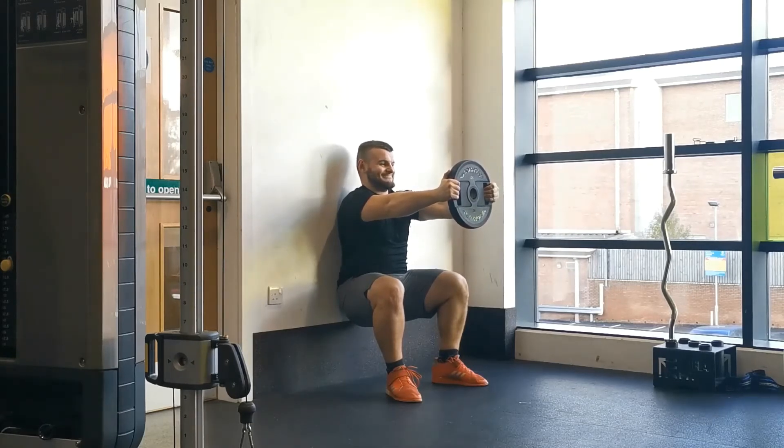Your feet should point either straight ahead or up to 20 degrees of rotation outwards. Keeping your weight through your heels, squat down as low as you can comfortably go, reaching roughly parallel so your upper thigh is parallel with the ground.